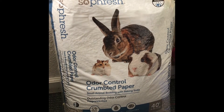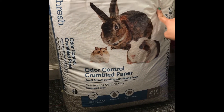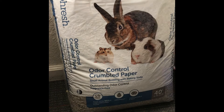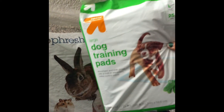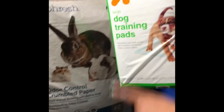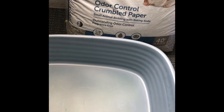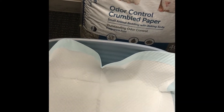To set up a litter box, here are the things you need. We use crumbled paper for the bedding — this is Border Control crumbled paper, available at Petco and PetSmart. These are the pads we use, and this is her litter box. We use training pads underneath before putting any litter in. You can also use newspaper, though we ran out during COVID, so we switched to these pads.